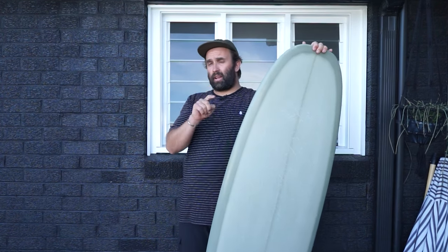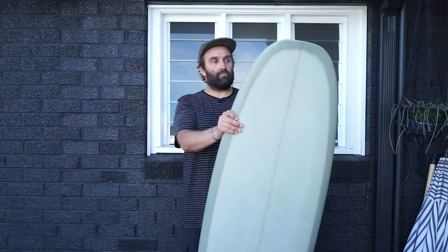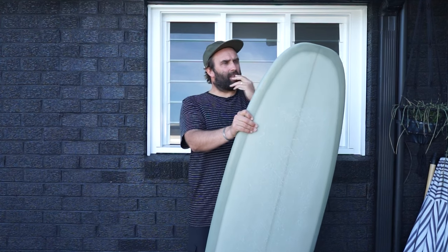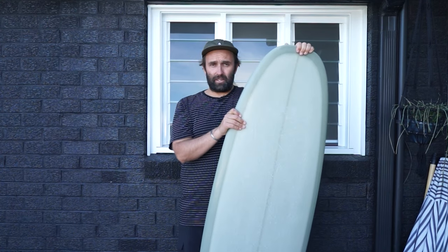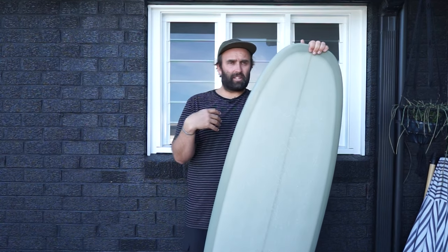Now the guys at Heart of Glass in Byron Bay are doing them. This is the first one I got — we've got a few on the way — but this one feels absolutely epic. Funny enough, I was in Byron Bay about 10 years ago in Surf Dive and Ski and they had like two Tyler Warren boards there. I'd never seen them anywhere and I didn't buy it — it was pretty pricey, I was a bit younger, didn't have a lot of money. I always kick myself because there's not often a Tyler Warren board available in Australia.